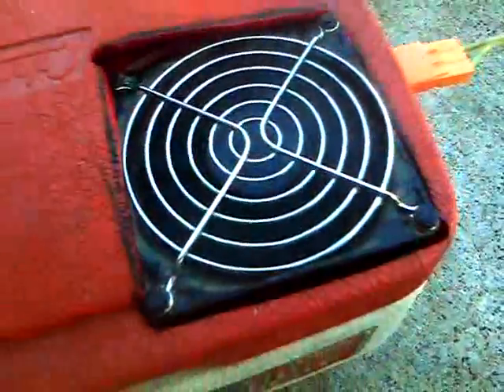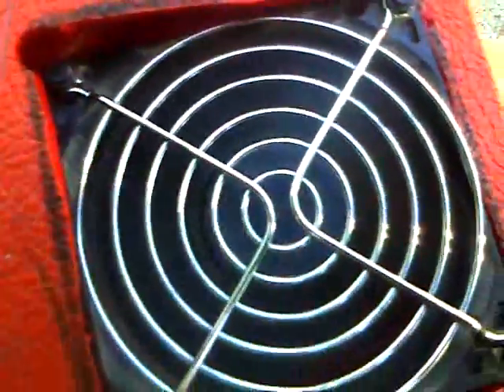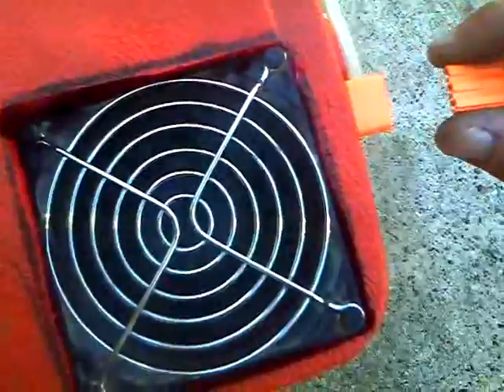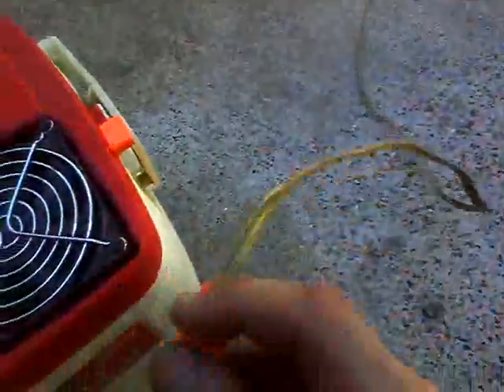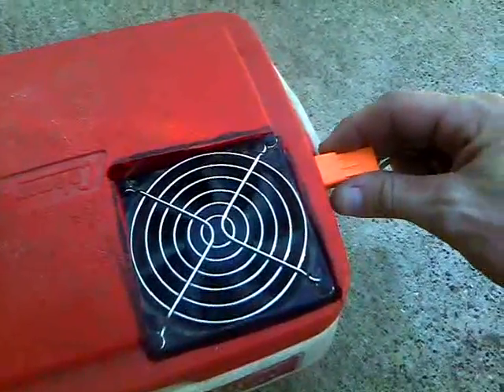I'll take my plug and plug her in there. I don't know if you can hear it — it's good that you can't — but she is spinning. I'll unplug her just to show you. And there we go, she's stopped again. This wire is only plugged in to the three solar panels wired in parallel. Plug it in again.